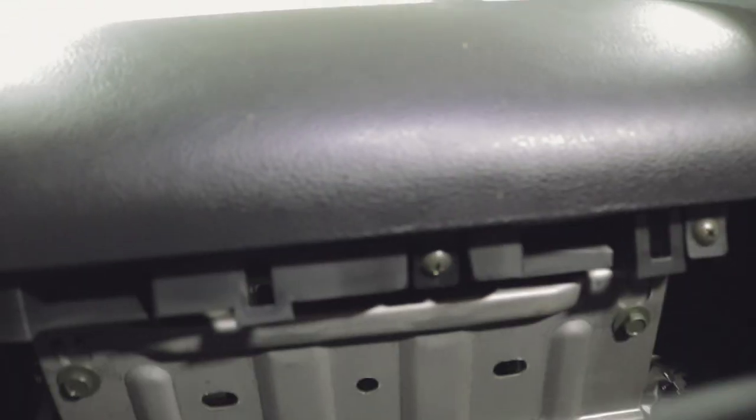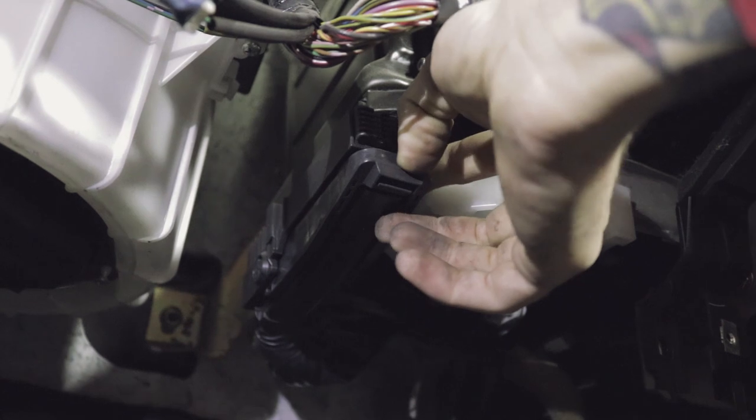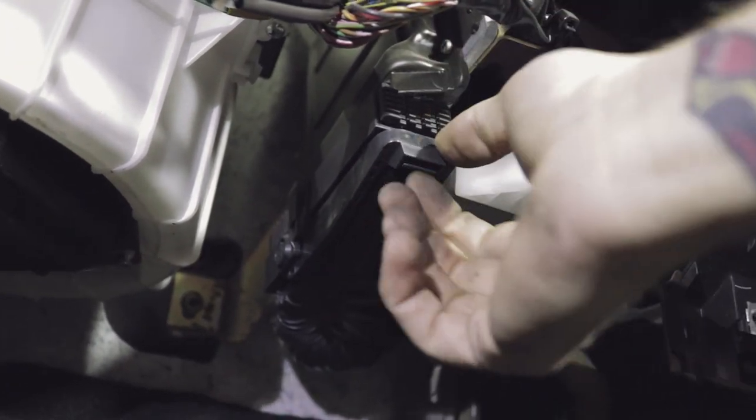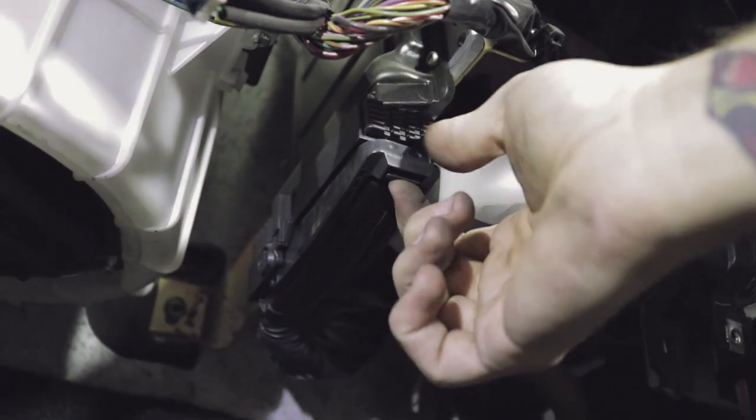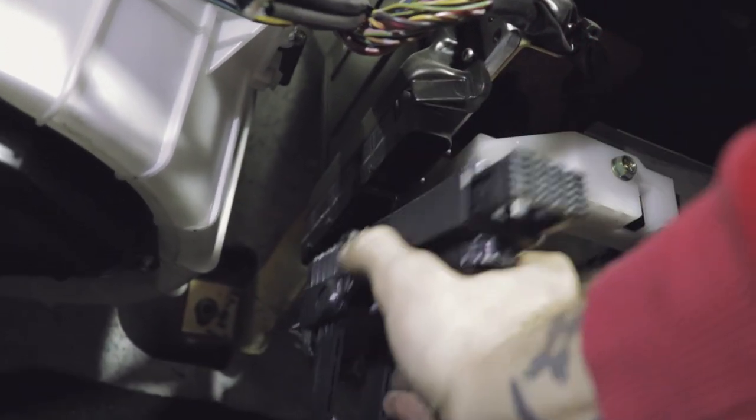After that's off, you should be able to just pull it out. There you go — that part's off now. You can see the ECU here, and to disconnect it all you do is there's a little tab right here on this lever. You pull it down and push and then it just disconnects.